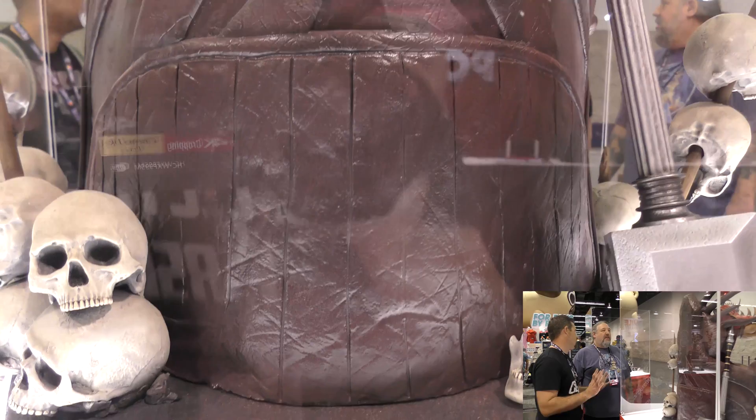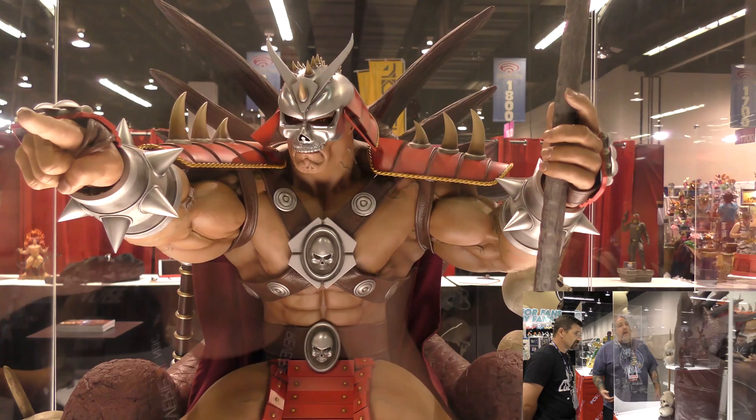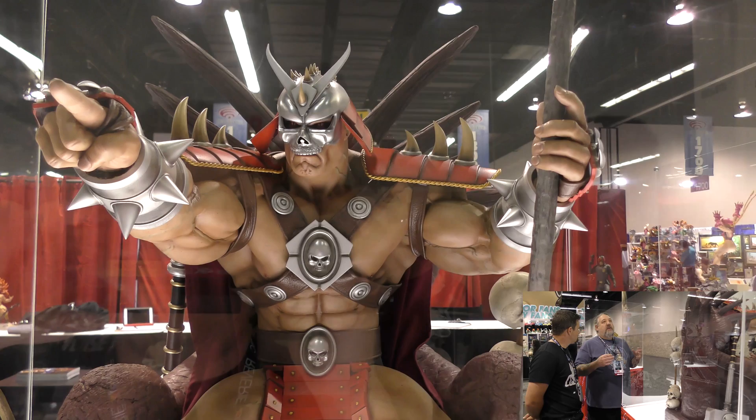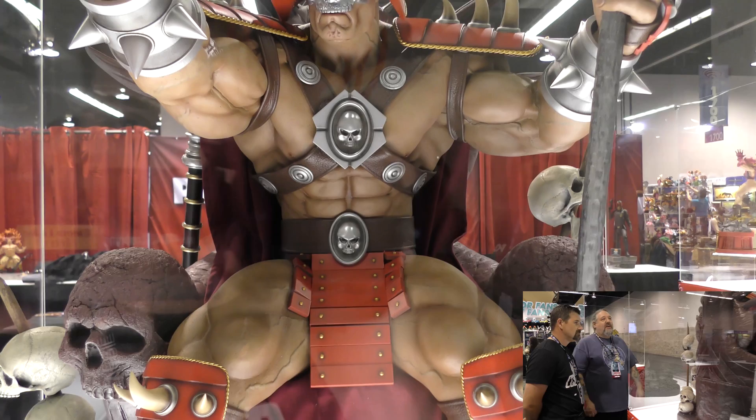Jerry's anatomy work is second to none. He tries to have a style that's based in reality but not overly ripped — a lot of sculptors these days go ultra-ripped where you can see every striation, but Jerry feels that sometimes makes a piece look a little flat. He prefers to save the ripped look for certain areas and keep others less defined.